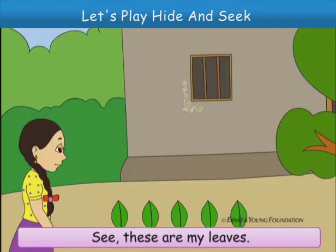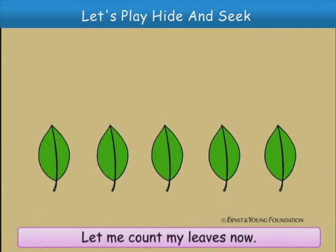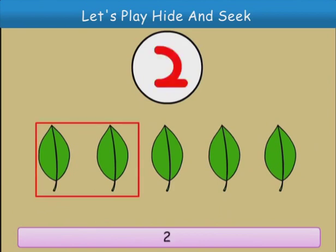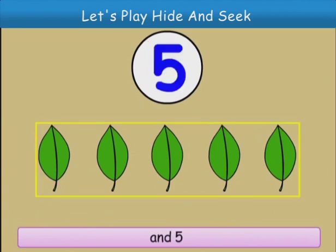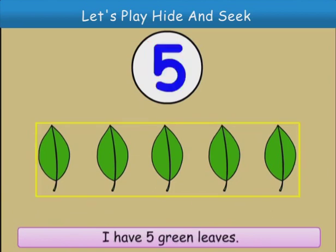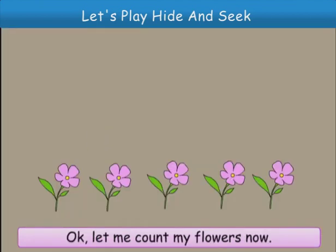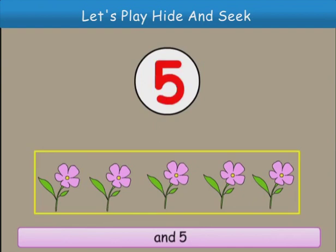See, these are my leaves. Let me count my leaves now. One, two, three, four and five. I have five green leaves. Okay, let me count my flowers now. One, two, three, four and five. Oh, I have five lovely flowers.